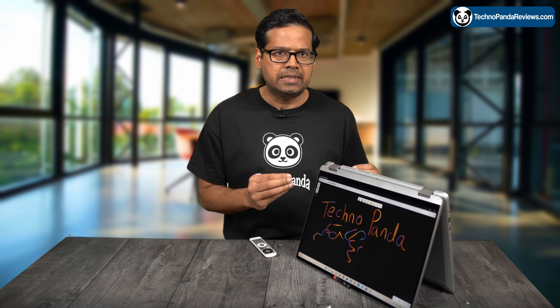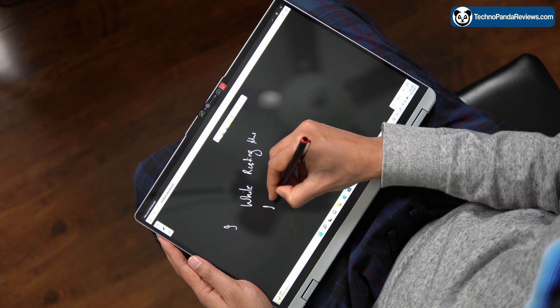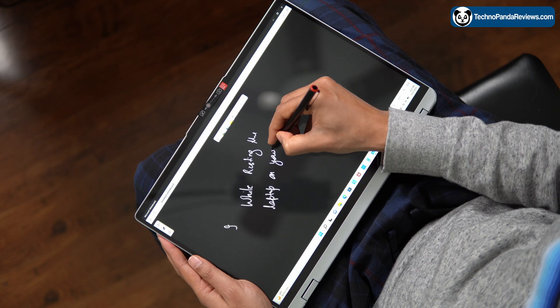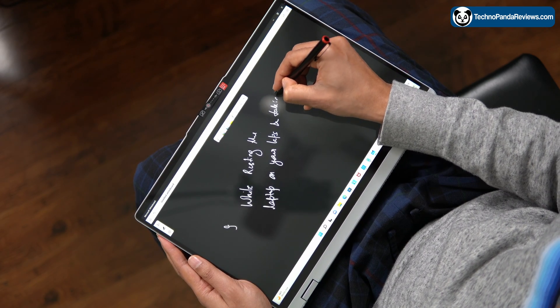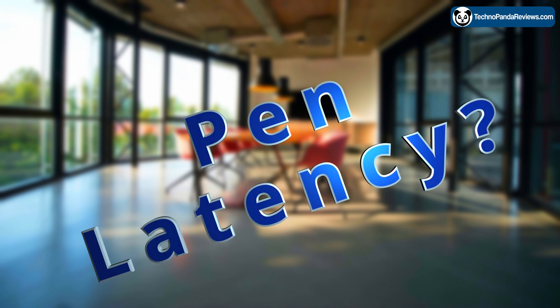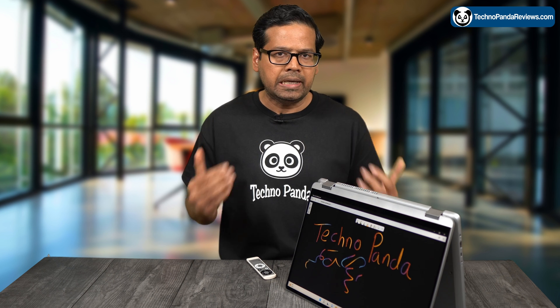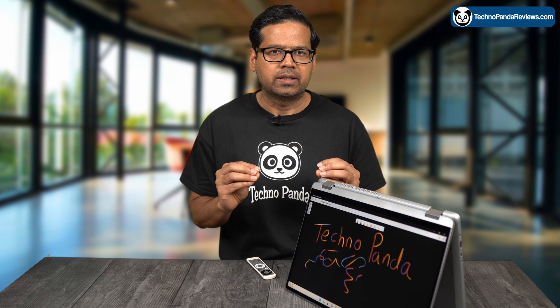If you mostly plan to use this laptop on a desk or study table, you will appreciate its large 16-inch display. It provides plenty of screen real estate to make digital art and take copious amounts of notes without feeling cramped. Latency is an important factor to consider when picking a 2-in-1 laptop. Poor latency can cause a delay between the tip of the pen and what appears on the screen, leading to a sub-optimal and unnatural writing experience.